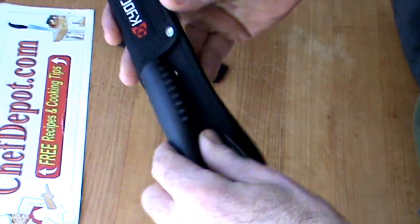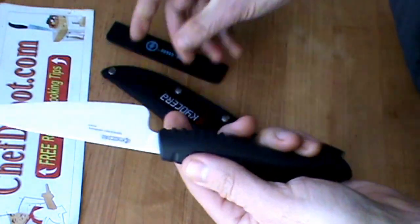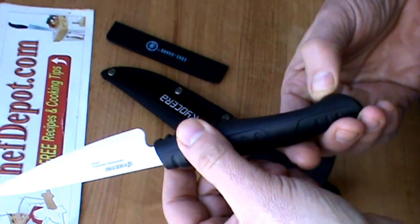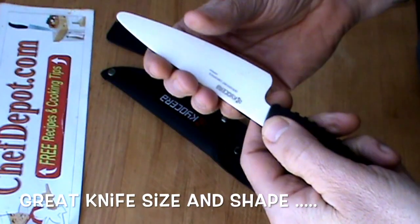Velcro closure. I like it. Ergonomical handle — it's very comfortable. One of the cool things I noticed right away is the gripped grooves and the recessed curve right here. If your hands are wet and slippery, no problem. Very cool.